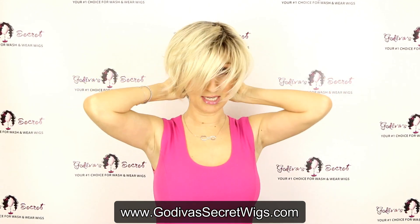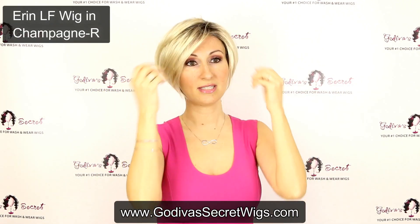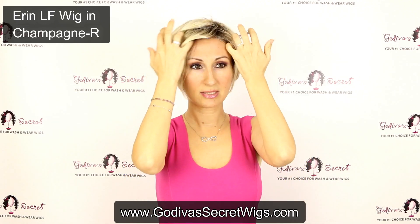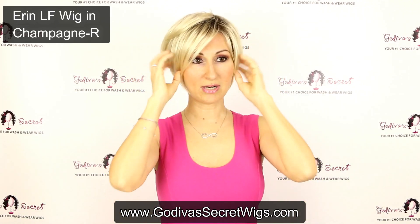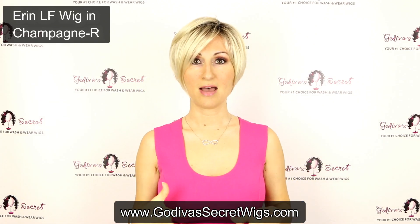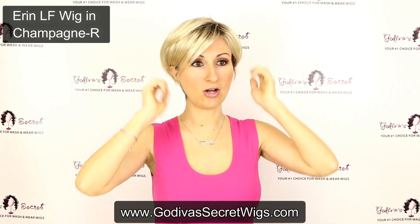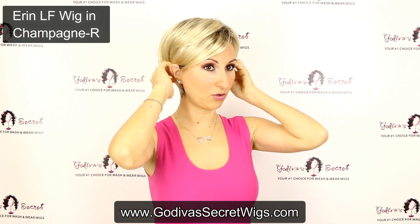So this is the Champagne R color — it's this really light blonde. What I really like is you have this kind of longer piecey look in the front, even though it's a short wig. The other cute thing is you can actually tuck it all behind your ears for a totally different look.